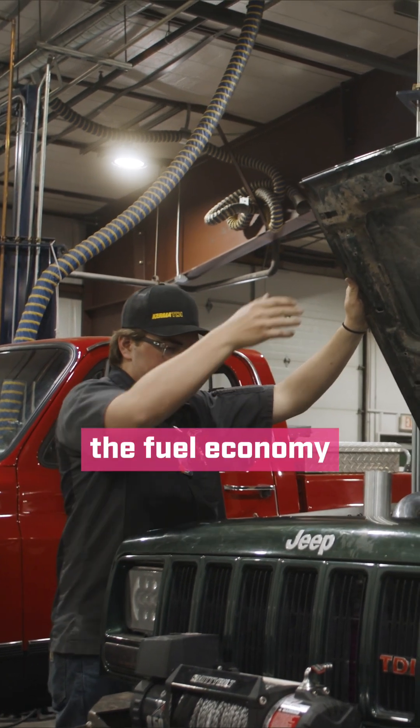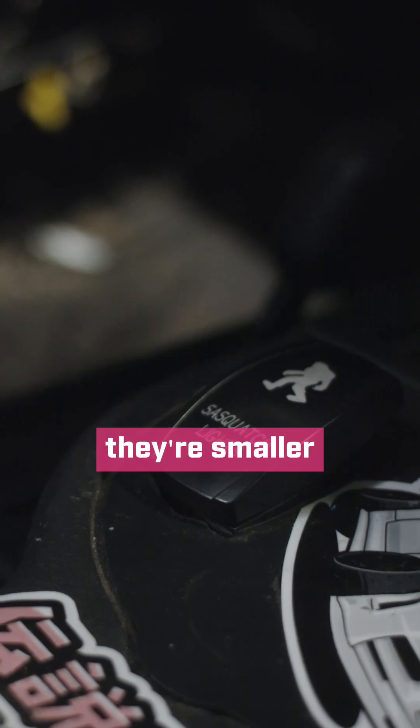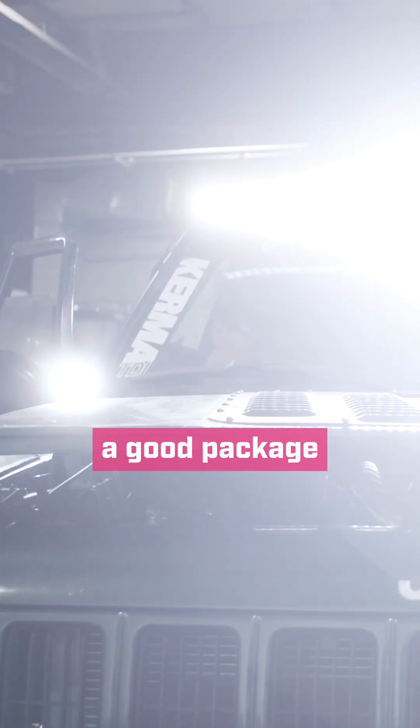The fuel economy is great — stock they get about 45 to 60 miles a gallon. They're smaller, they're lighter, they're very reliable. It's just kind of a good package all the way around.